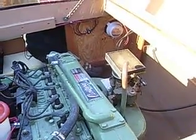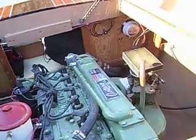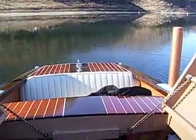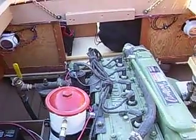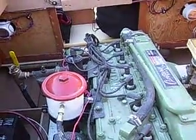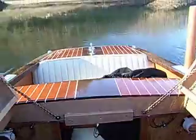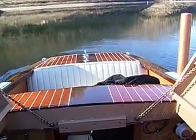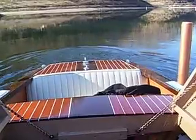Oh, happy day. Good morning, Mark. We are at beautiful Lake Cumberland, and you can hear your engine turning like a kitten and running very, very smoothly. I just put it forward at a very low RPM, and you can see it start to push the water away back there.